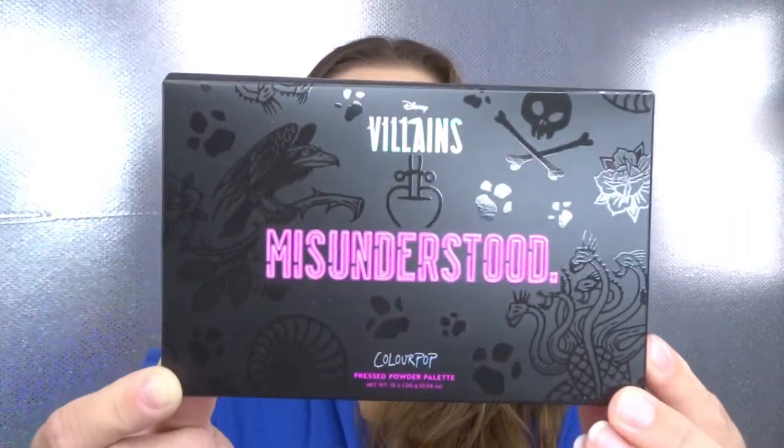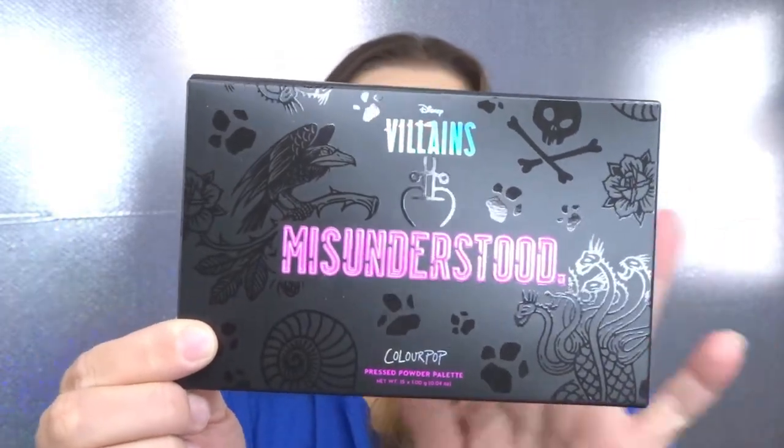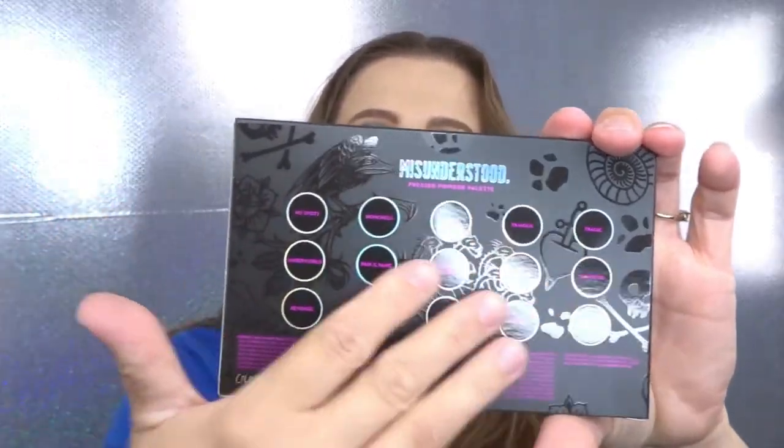The packaging on these products is absolutely amazing — they could not have done a better job. The first thing we're going to start with is the palette, called the Misunderstood palette, which is the perfect name. It has little black engravements — the crow, the seashell Ursula uses, and dragons. It says Disney Villains on top and ColourPop on the bottom. On the back you have all of your shadow names, ingredients, and ColourPop is cruelty free.